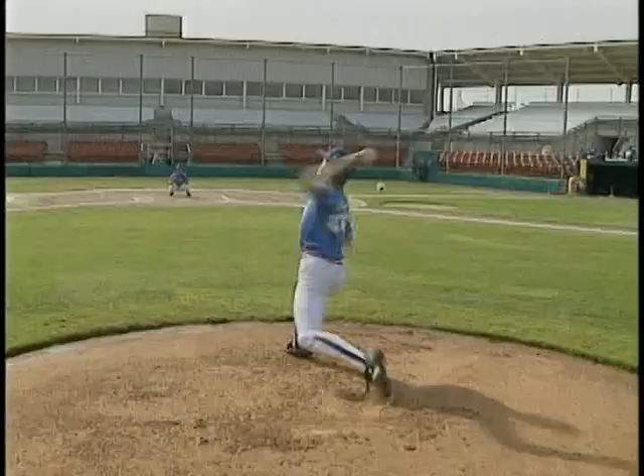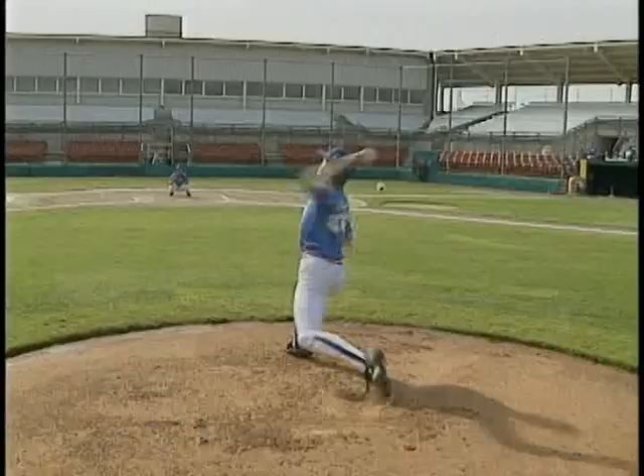Thank you for purchasing Teaching the Mechanics of the Major League Pitcher. Don't be afraid to keep records of your pitcher's control patterns. Remember, these techniques have been proven to help our students have a healthy arm, good control, and improved velocity. Please contact Baseball World at 1-800-833-1551 for information on summer super camps to set up a clinic in your area.